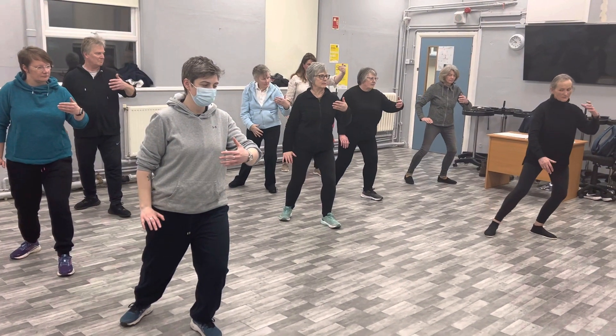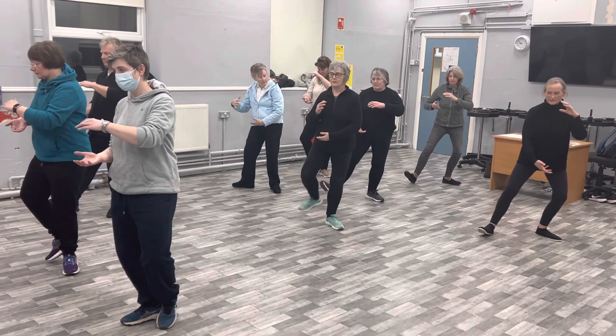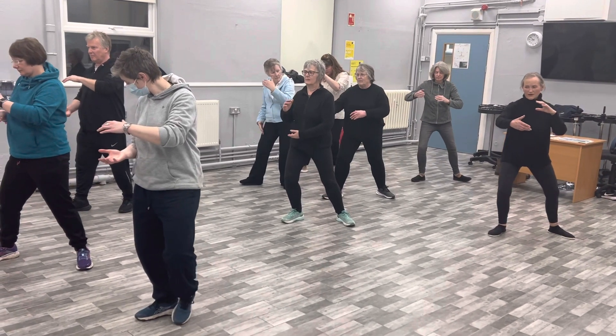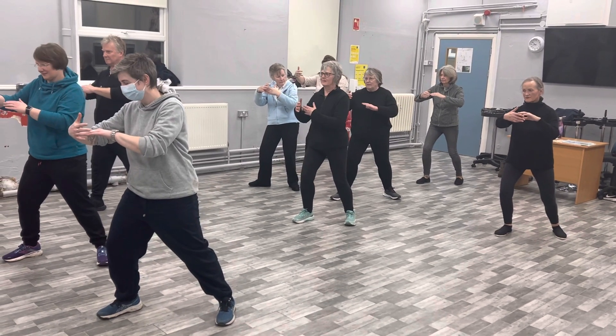Stay in the left foot as we turn on the ball of the right foot, then bring the right foot in by your ankle and step forward and right with the right. Right hand ward off and the left fingers point in. And turn your waist round to the front.